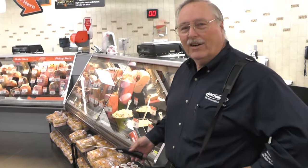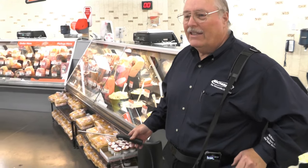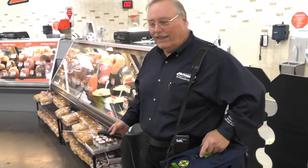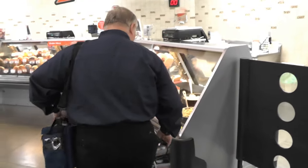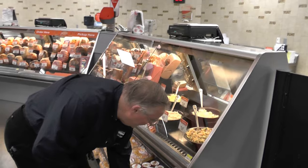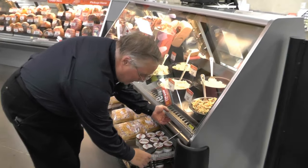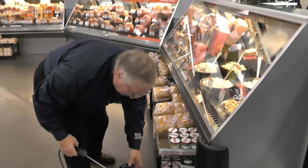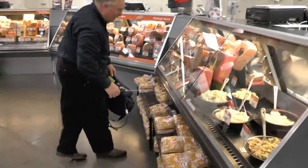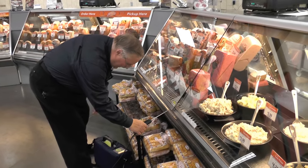More leaks occur in these meat cases than anywhere else in the stores, in my experience, and it's a very simple and easy way to check these. Essentially what I do is set this down and then just lift the front edge a little bit and let it get a good grip inside that case. If there's any leak at all, it's going to be dispersed inside these cases and you'll find it very quickly this way.